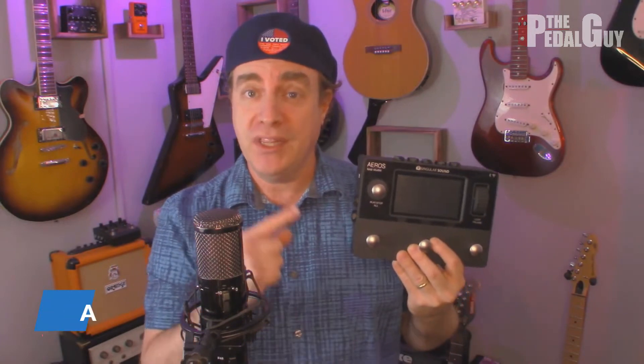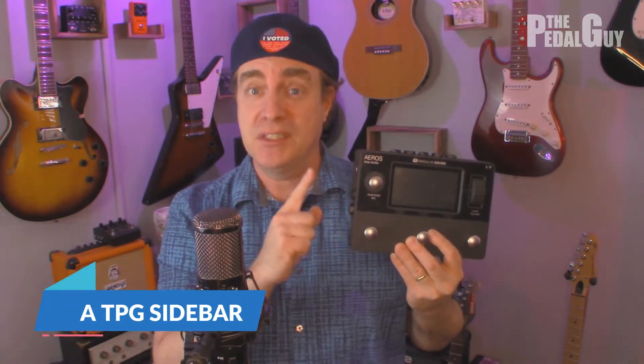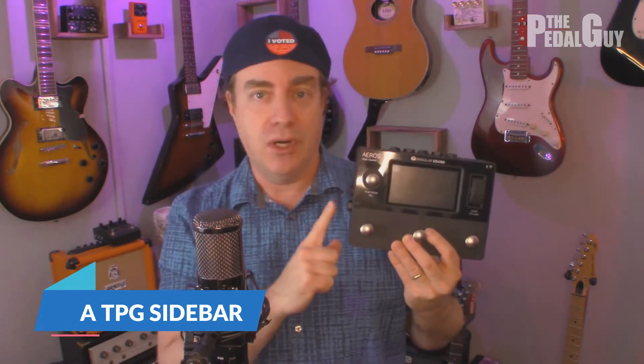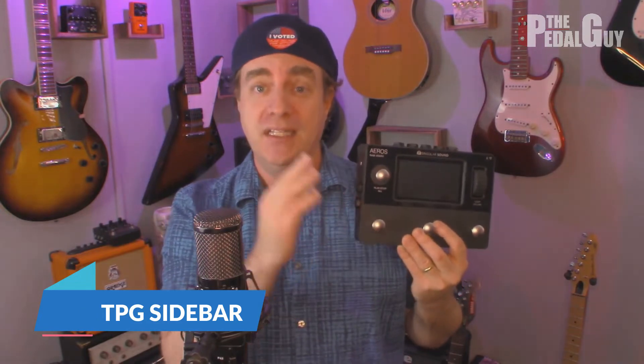As a quick sidebar, one of the things I really like about the Aeros is its ability to update over Wi-Fi. It's incredibly useful, especially when you're trying to get the latest and greatest firmware for the product. You can update it over your home Wi-Fi — I think that's really, really helpful.